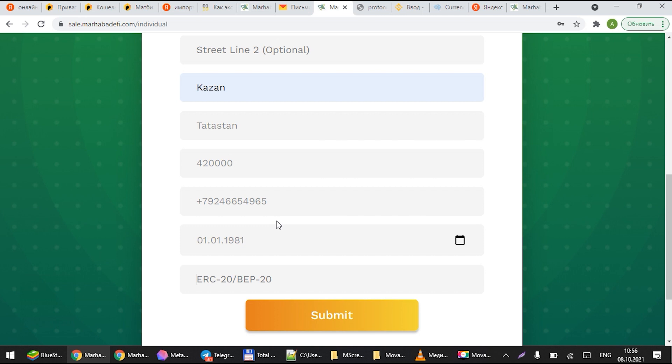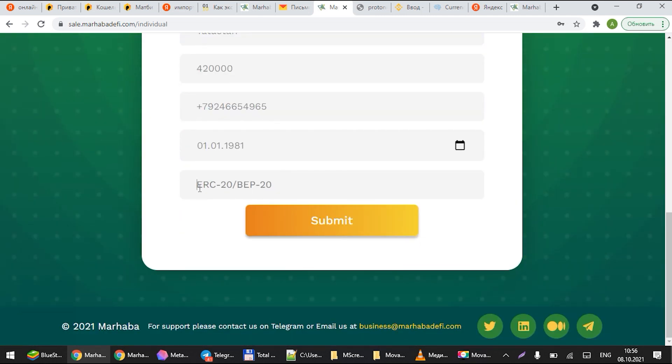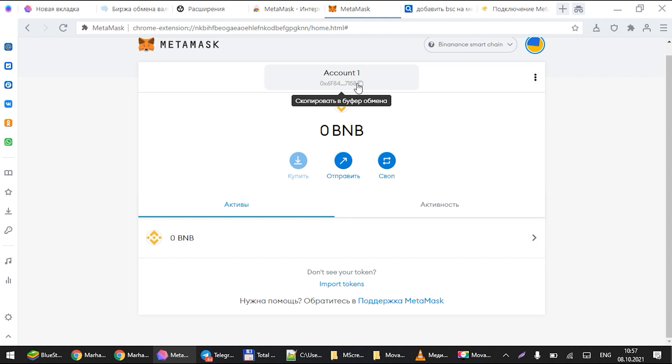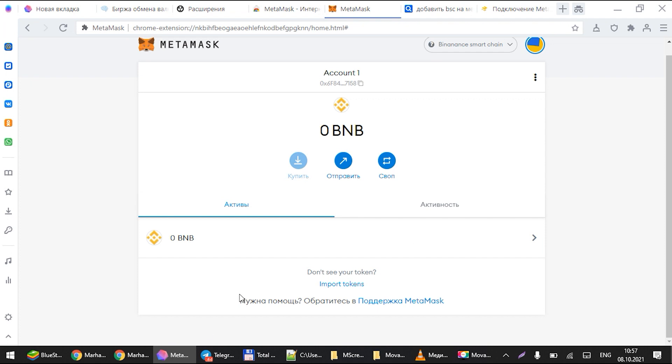At the bottom you will see an ERC-20 / BEP-20 address field — that is the address you're sending from. Please only submit the address that you are sending the tokens from. If you're sending from a specific MetaMask wallet, get that MetaMask wallet address and enter it here. As you can see, I am getting the information from MetaMask and adding it into the personal information section of the dashboard. This will link your investments specifically to your account so we can track how much you have sent.